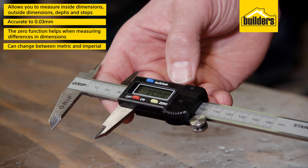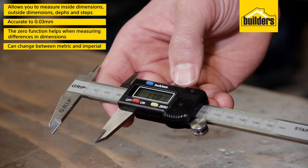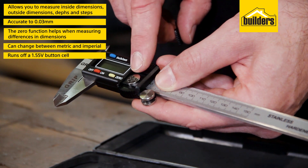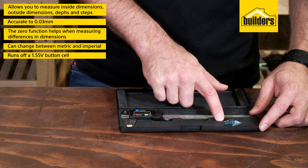It can also be changed between metric and imperial by just the push of a button. The Vernier runs off of a 1.55 volt button cell and comes in a padded plastic case with an extra cell.